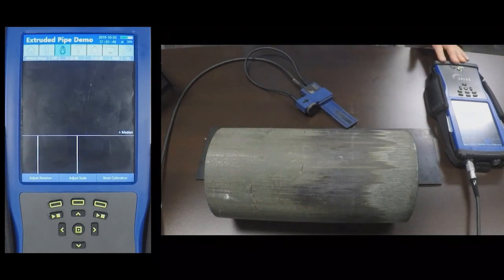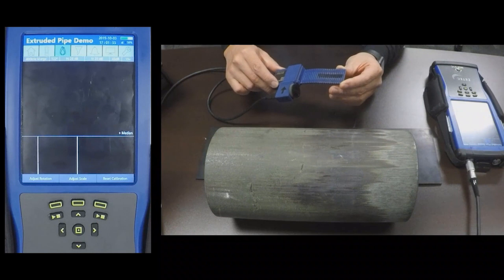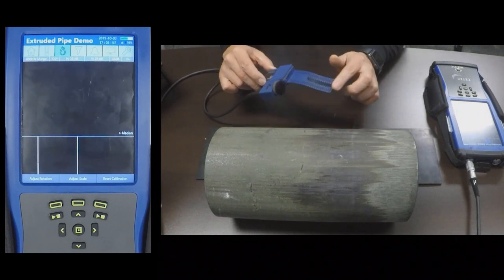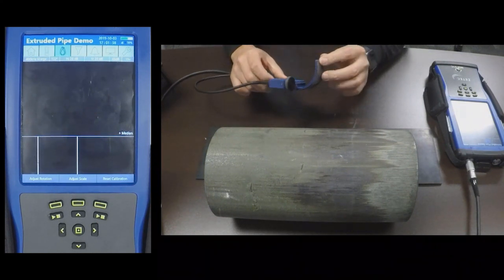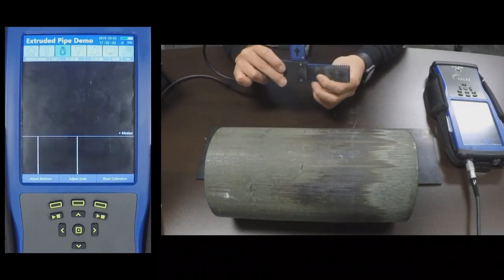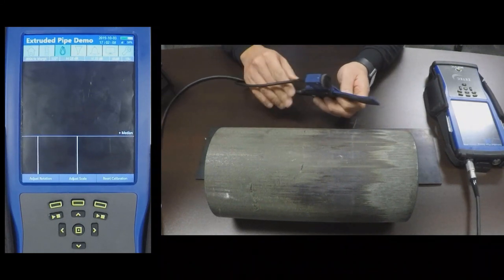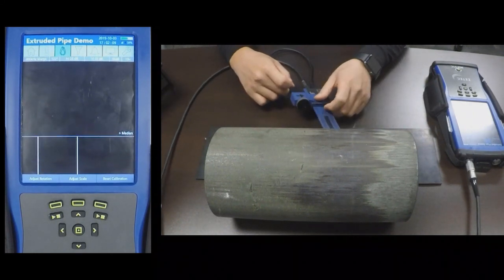For this demonstration I will be using a MIS-21C with a surface flex probe. This probe comes with two types of wear surfaces. The one I have here is a more durable wear surface for inspecting rough areas.